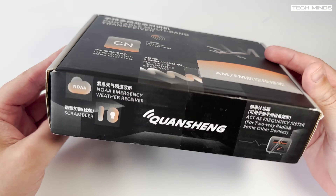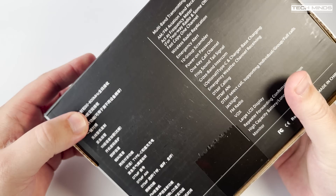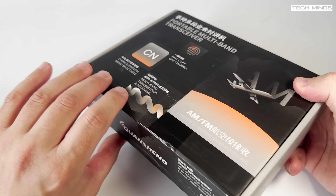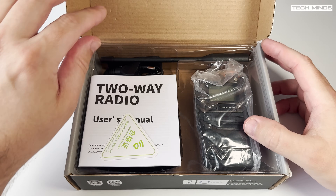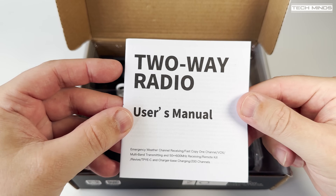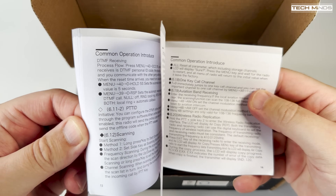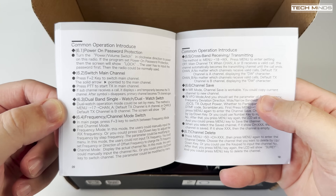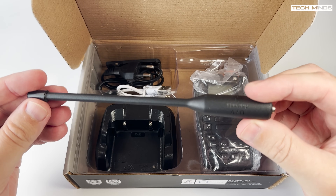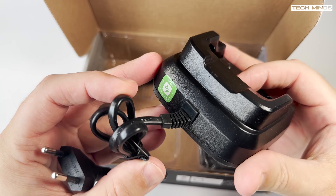Hi and welcome back to another TechMinds video. A few weeks ago I reviewed the Quangsheng UVK5, and since then a whole load of developments have been made for that radio. Now even as a standard radio it was pretty good. Recently I received the Quangsheng UVK6, so in this video we'll take a look at its features, test its output power, check the signal quality using a spectrum analyzer, and later test some custom firmware which adds a whole load of features to this radio.